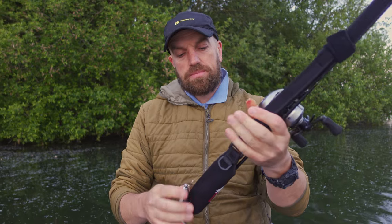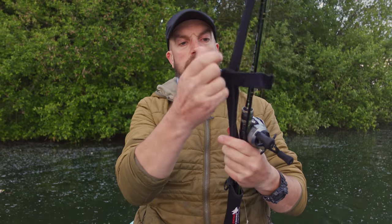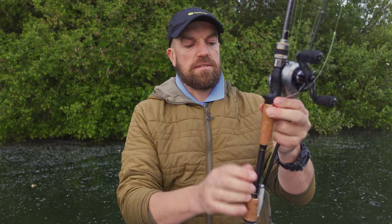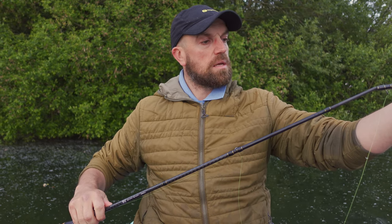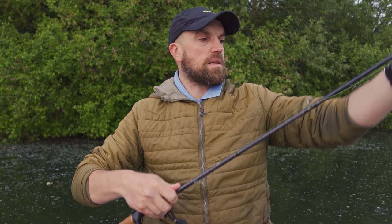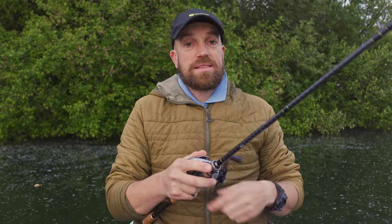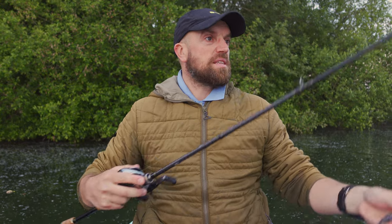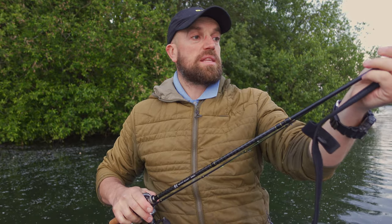When you want to put your rod together, you undo this one, Velcro here, Velcro here — boom — rod is out of the sleeve. I'm making it look more complicated than it is. I'm fishing, guys, so for me that's very, very important — that I would be able to be quick when I'm fishing. Time is very, very important to me. If I can keep my rods assembled and disassemble them quickly when I need to, that's just awesome.